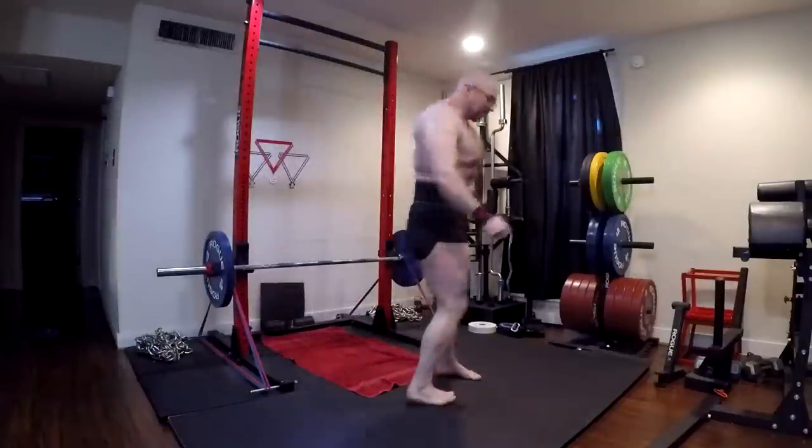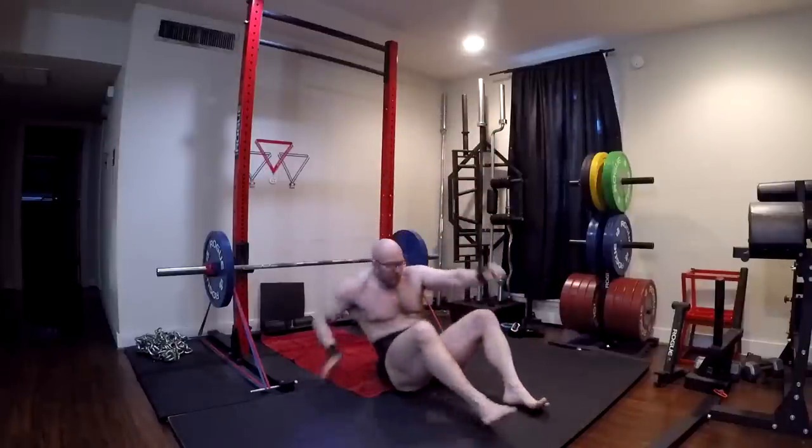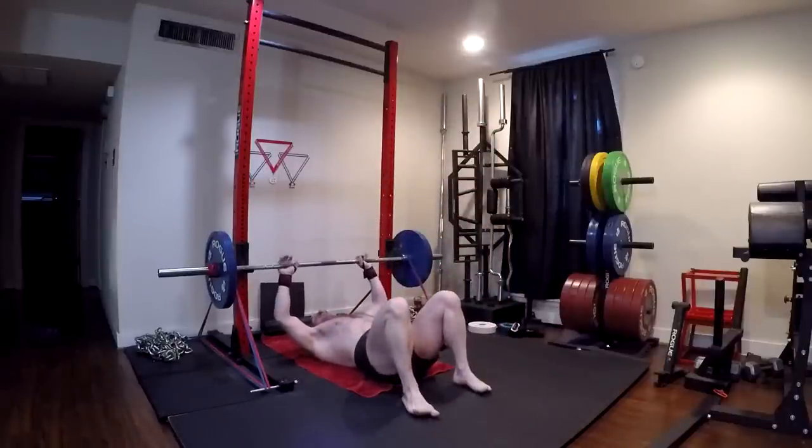Hello to our guard friends. Hey everybody, it's Jason Blaha here and it's time for another Ork Mode workout. Today was Max Effort Bench Press Day, or basically my upper body day.